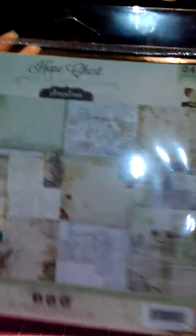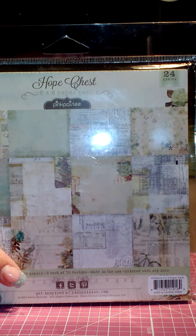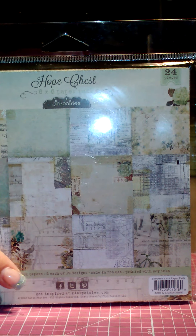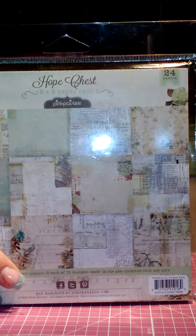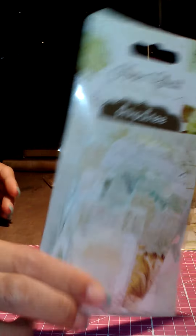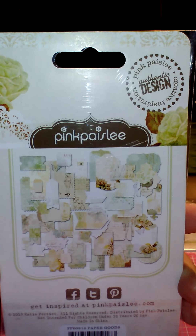I'm sure you guys have all seen it and a lot of this stuff you've already seen, so feel free to fast forward. But I thought I should do a whole video and let you know that I have not stopped crafting — life has just been insanely crazy. I'm in a comfortable place again finally, and I am out of my slump! I'm going to be playing with these tonight and will be coming back with a project later this evening. I got the Hope Chest six by six paper pad, the paper goods — and there are 42 pieces in these.